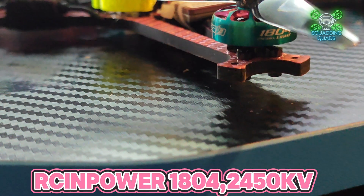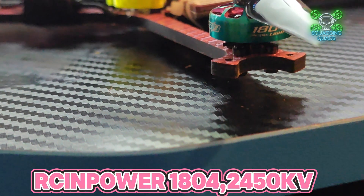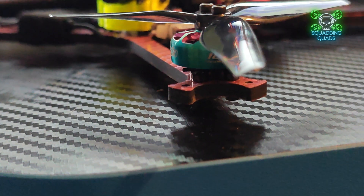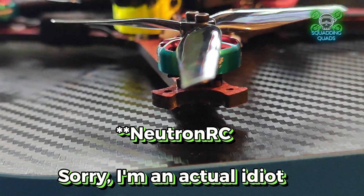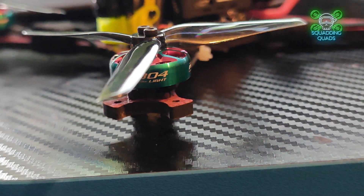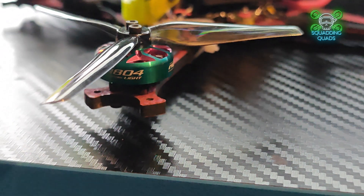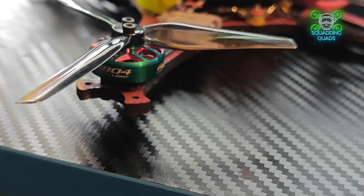We're using the Rush FPV M10 GPS. The flight controller is the all-in-one AT32 from Neutronic — new, but definitely not old. It uses the AT32 as opposed to the BLHeli 32, has a faster chipset, and is overall supposed to be a lot better for a lot cheaper. And it is — and it also isn't — but we'll come to that.